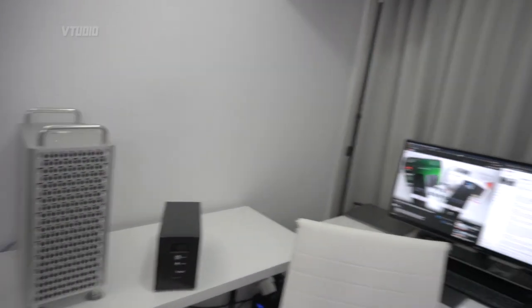My NAS drive is still operational, my Mac Pro still operational, my computer still operational — everything's still operational and we survived that power outage. Hope you guys appreciate that I put my electronics on the line for you. With all of that stuff plugged in, we're getting five to six minutes of emergency power.